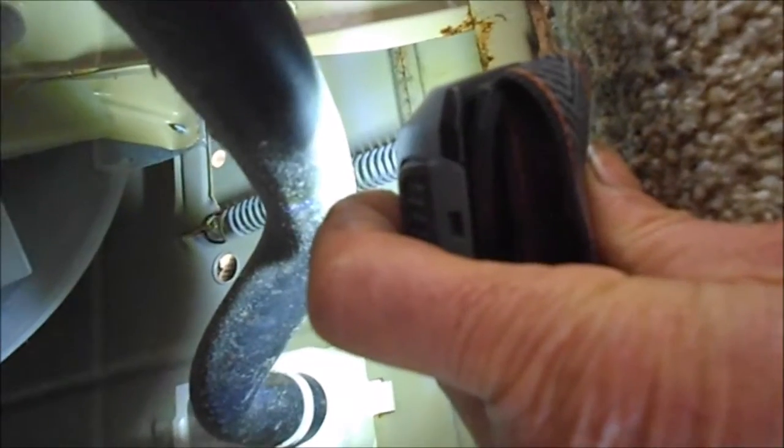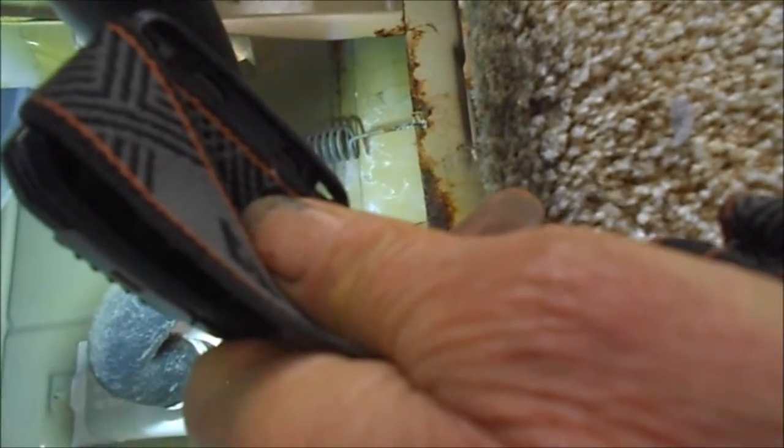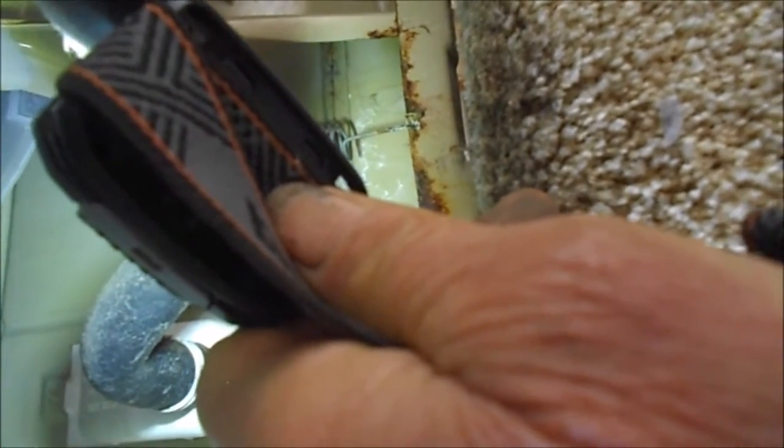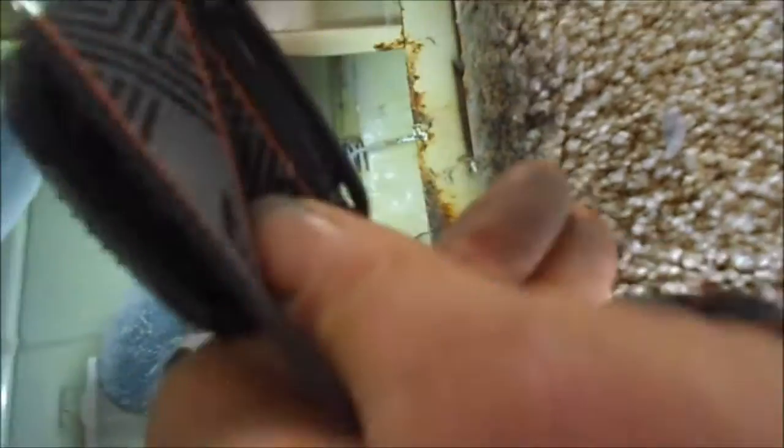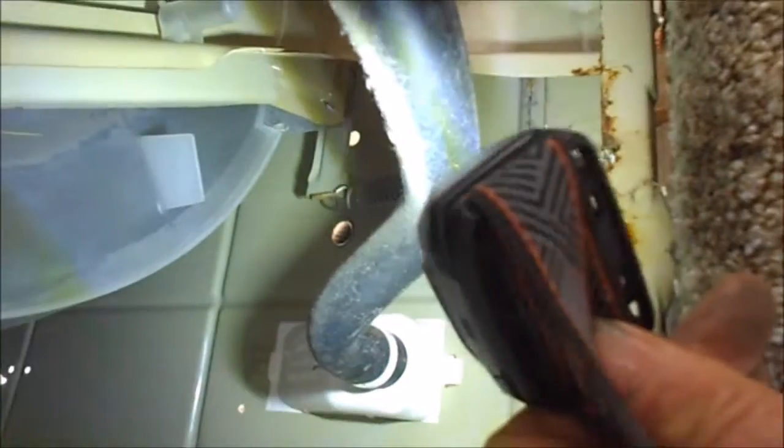I put that spring on — had to retrofit it back on. But if we look up in there, right by where that spring mounts, right there you can see it dripping. Since we don't have any other cracks in the tub anywhere we can noticeably see, it's probably going to be a main seal. I'm not prepared to do that repair right now — it's the main seal between the transmission shaft and the barrel.